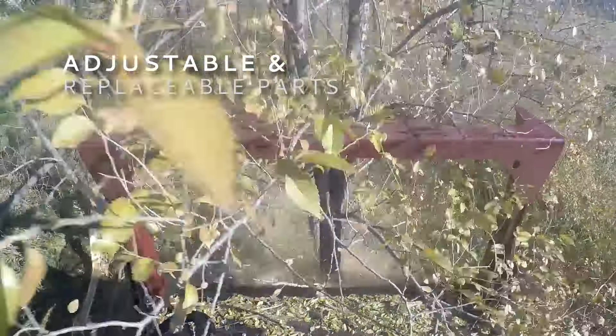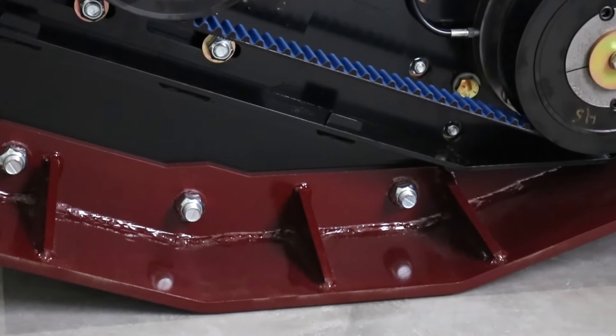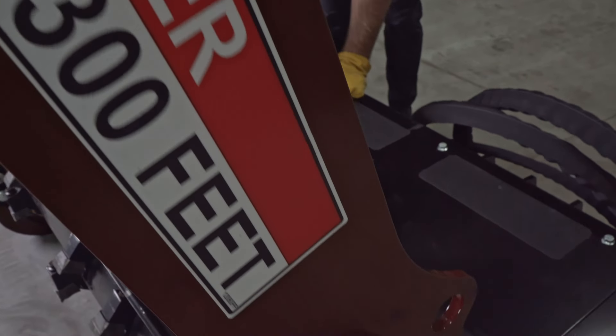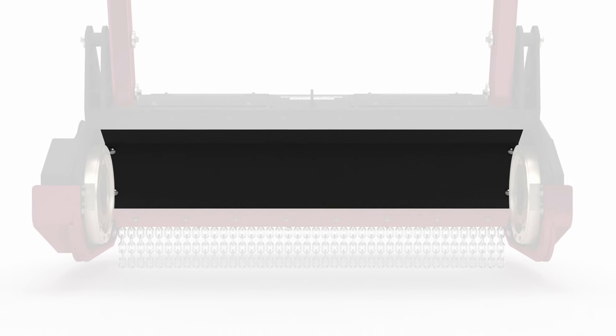Durability and longevity are built into every detail of the V70 drum mulcher. AR400 bolt-on skid shoes, a robust adjustable push bar, and a replaceable AR400 wear liner ensure this mulcher can withstand the toughest conditions.